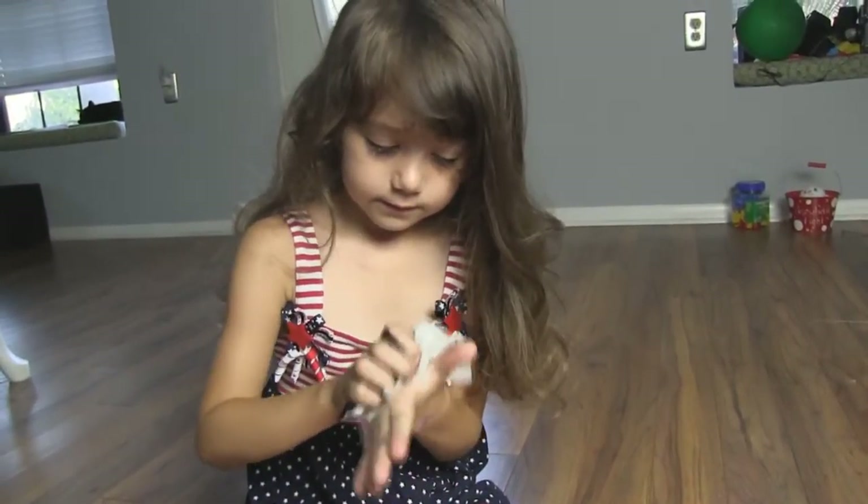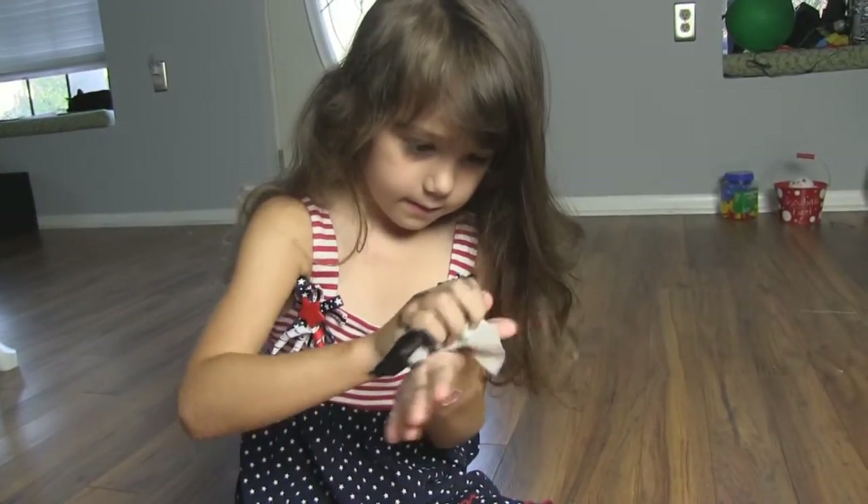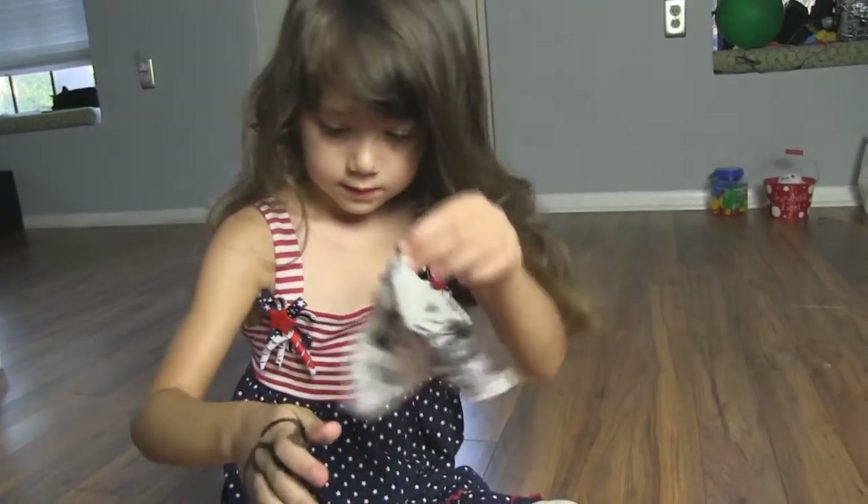Rub your baby legs. It's time for your hands. Put it down a bit.